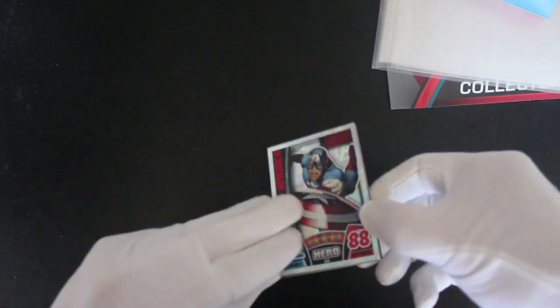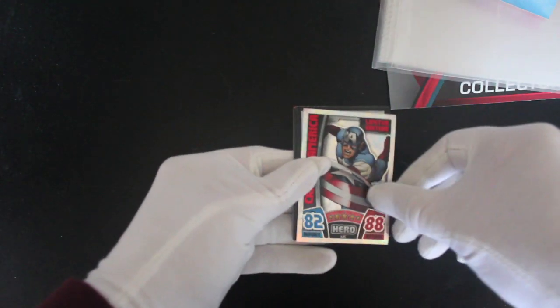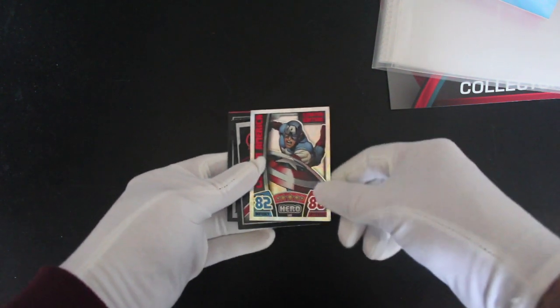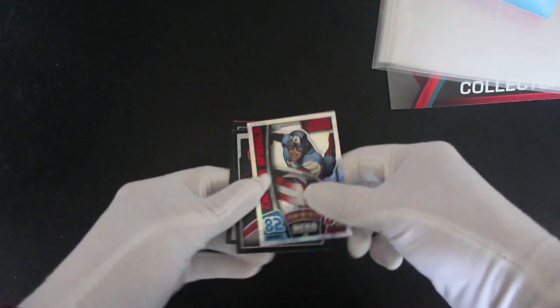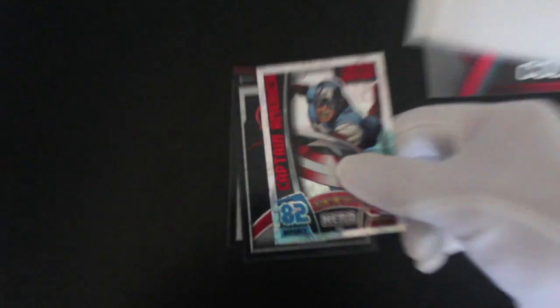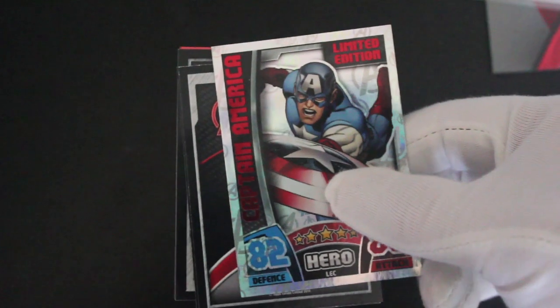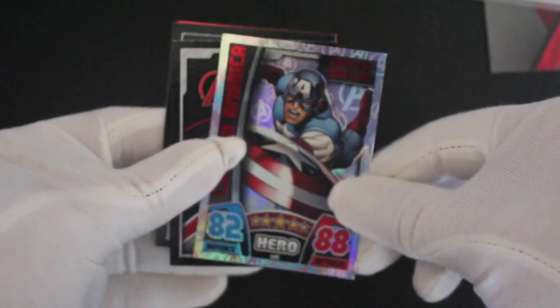It's not even in a normal pack, it's just a see-through one. No expense spared, Marvel, eh! So we've got a shiny Captain America there — he's good, isn't he. Shall we zoom in a bit? There we go, there we go. Captain America's shiny.